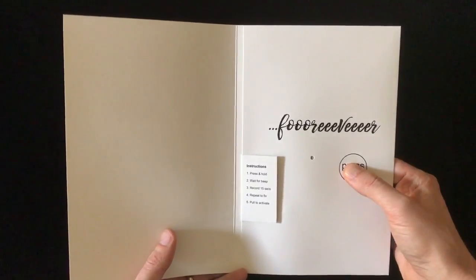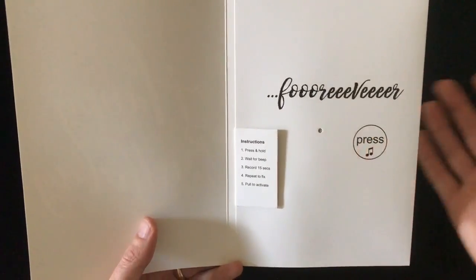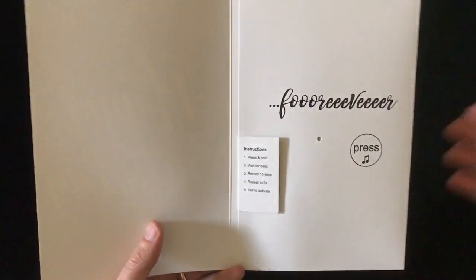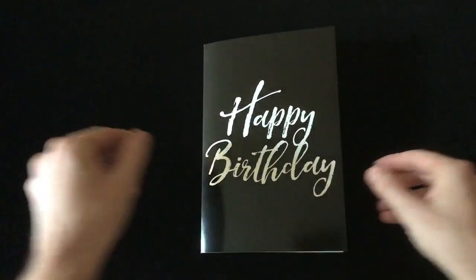You can redo it again, hold it down. Hi, how's it going? And that's it. So pretty simple. It records up to 15 seconds. We have confetti inside when they destroy it, just like a lot of our other cards. Let me know if you have any questions. Thank you.